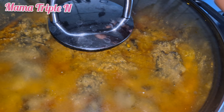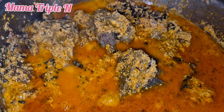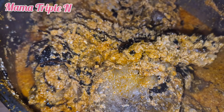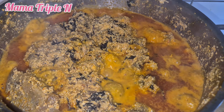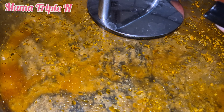It is very important to let your egosi cook properly, because if it's not properly cooked it will upset your stomach. The bitter leaf is also very important — if you add it, you won't have any stomach upset. I always add bitter leaf to my egosi; without it, it would just upset my stomach. After cooking for 25 minutes, the soup is ready.